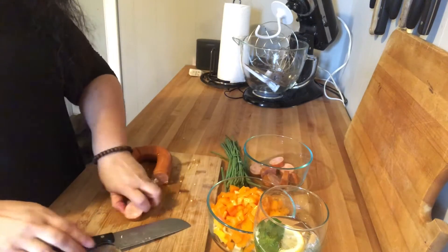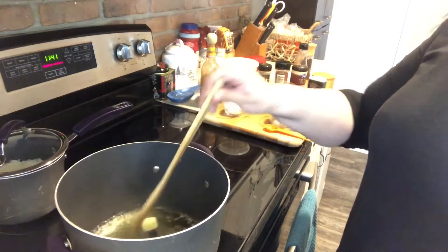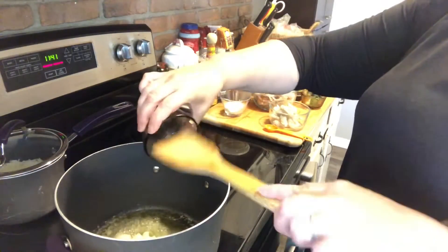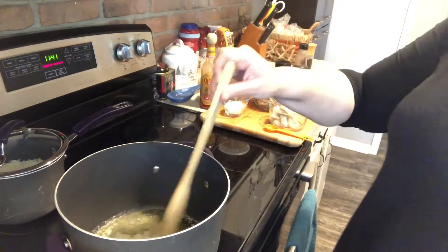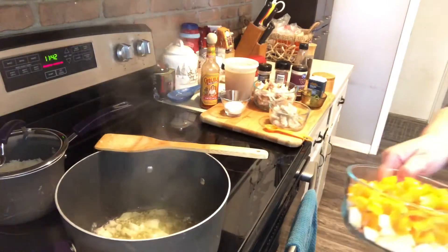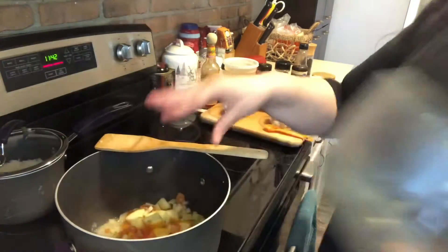Let's get everything going on the stove. To my pan I have added one tablespoon of butter and two tablespoons of olive oil. I'm going to start with my onions and my garlic and get that sautéing — should only take about a minute. Then I'll go ahead and add my peppers, yellow squash, and celery.